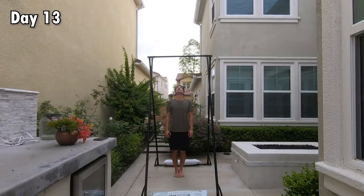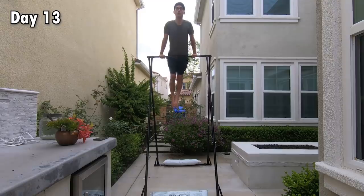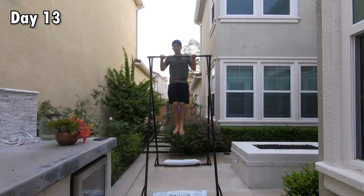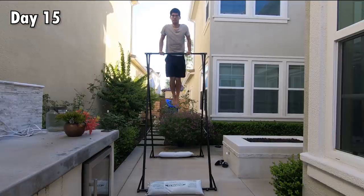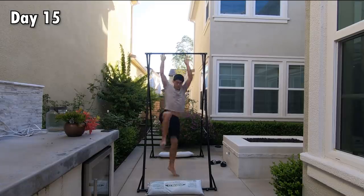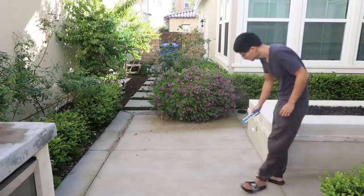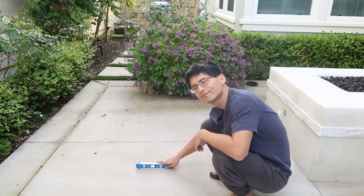On day 13, the pull-up bar finally arrived. I tested out my theory and couldn't believe it actually worked. But for some reason it felt weird coming down from the first rep, and somehow it seemed incredibly hard to do a second rep. I reviewed the footage and realized I was always falling to the left side on the way down. Maybe the ground wasn't completely flat, so I dug out my old level and found that the right side was actually slightly higher. I can't believe I made such a stupid mistake.